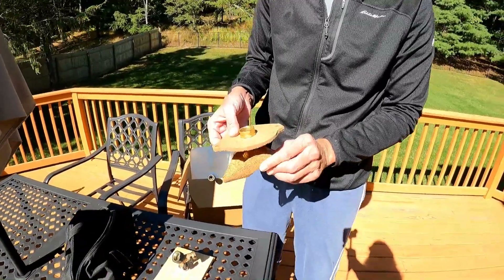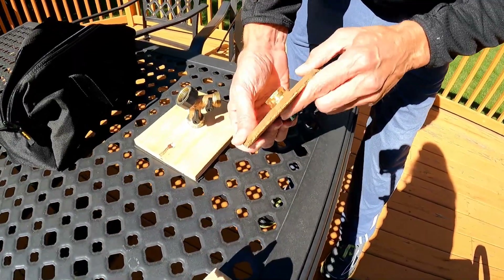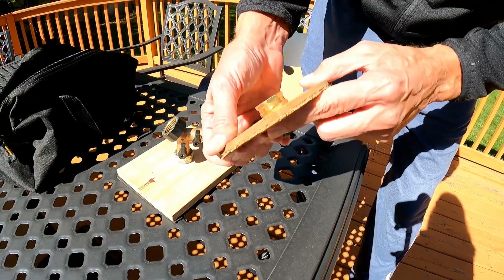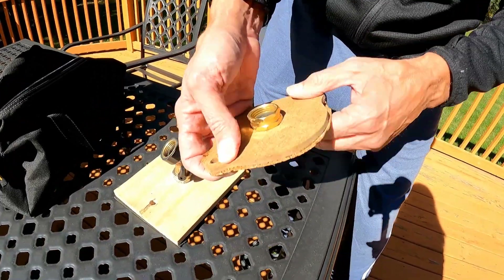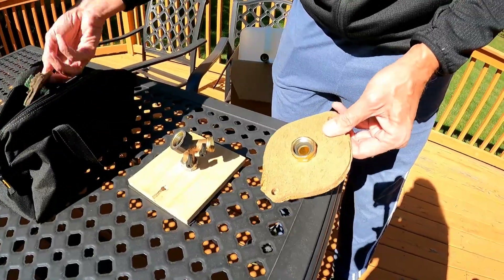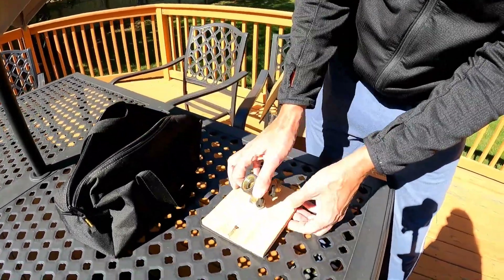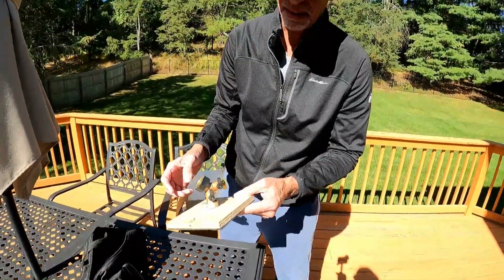This was my old prototype. The problem was this melamine board — it's flexible, so it didn't hold a good seal when you tightened it up. I ended up abandoning those and using plywood, which doesn't flex. So this is the second generation of these for me.